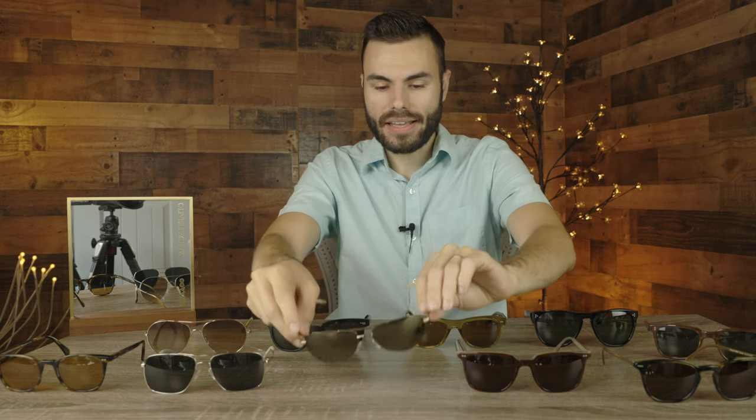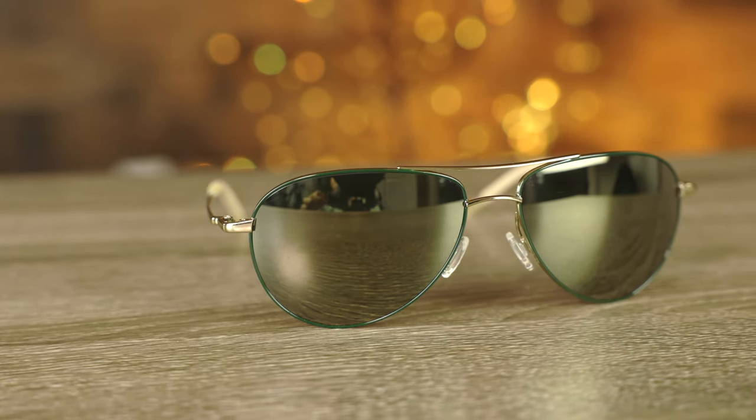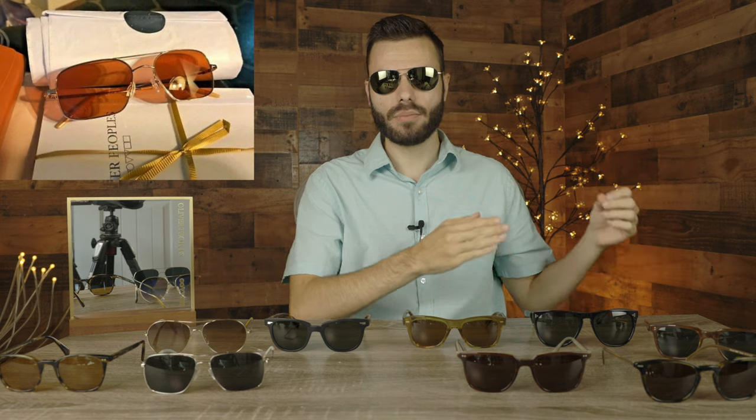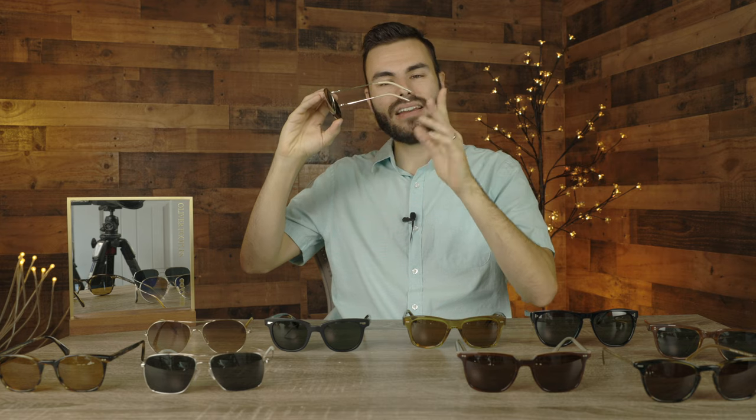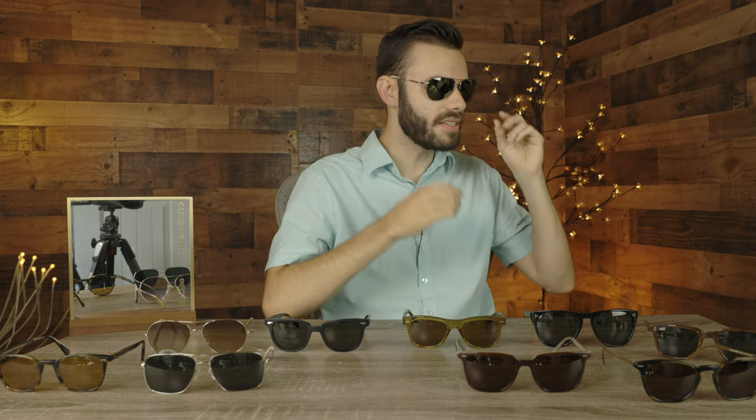The next pair here is the Oliver Peoples Benedict sunglasses. These sunglasses have 59 millimeter lenses and a 16 millimeter bridge, and these are more of your traditional teardrop aviator style pair of sunglasses. These are very similar to the Oliver Peoples Victory sunglasses, but these have teardrop shaped lenses versus the more squared lenses in the Oliver Peoples Victory. I've been wanting to get a pair of Oliver Peoples Victory sunglasses for the longest time, but those probably sell for about $800 to $1,000 and it's also very hard to even find one for sale. These sunglasses do have those same really cool bayonet style ear rests, which look really good behind the ear and fit very well. I really do like the elegant styling of these frames.